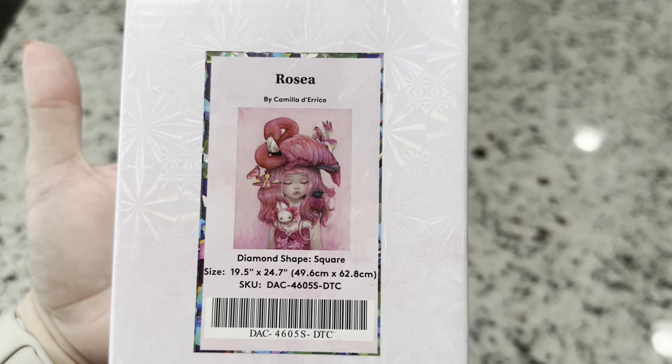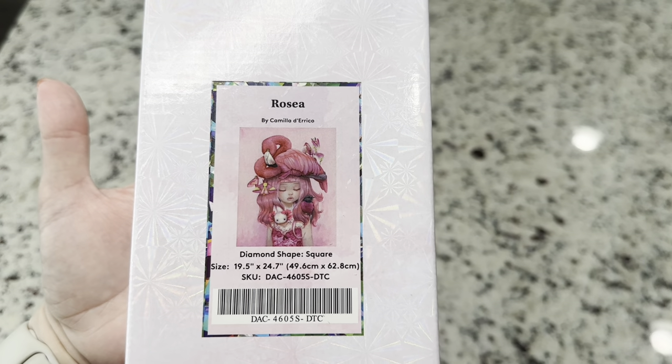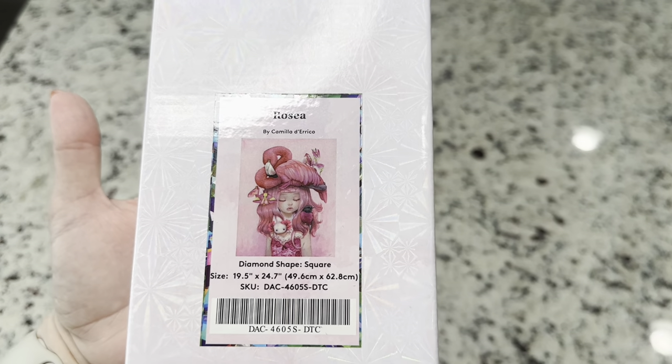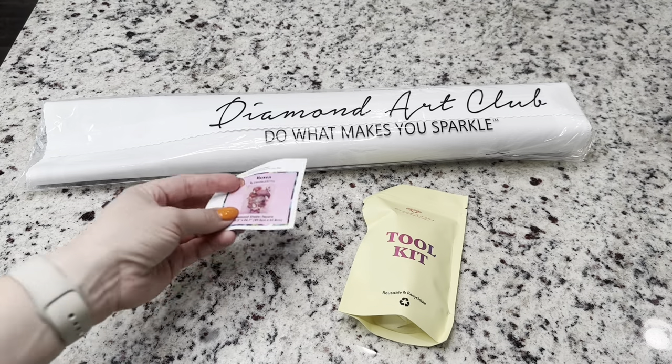It is a square kit — 19.5 inches by 24.7 inches, or 49.6 centimeters by 62.8 centimeters. Inside the box you are going to get a small sticker.